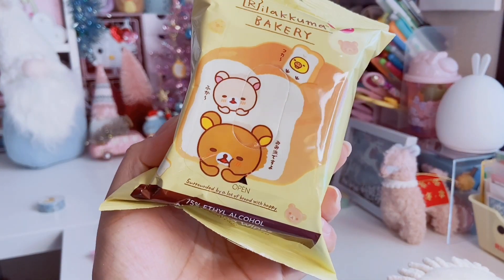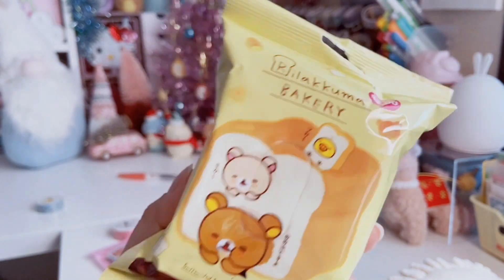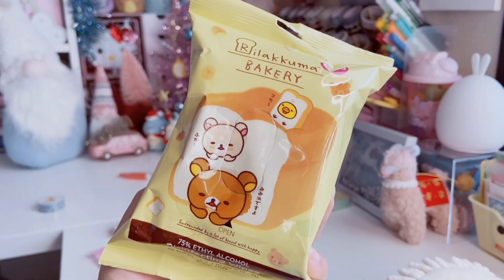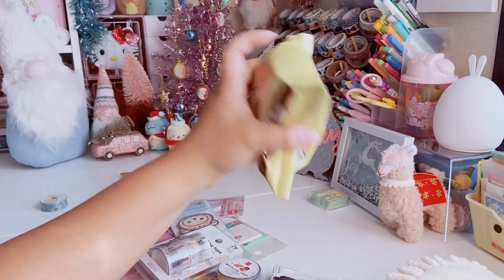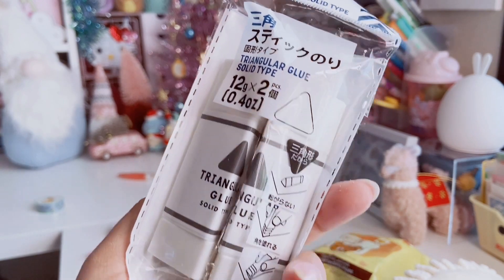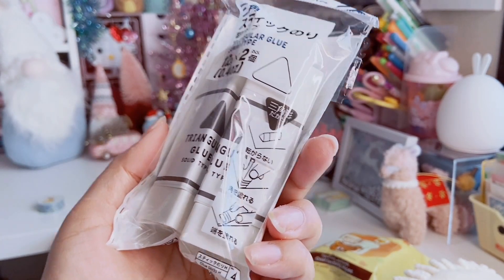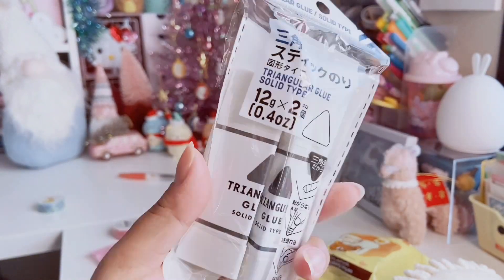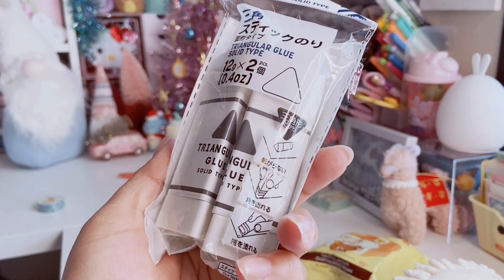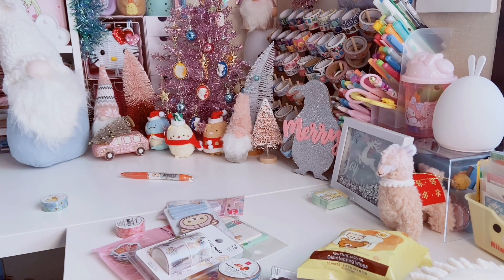Next, I grabbed some of these wipes that feature Rilakkuma and Korilakkuma hanging out in a loaf of bread, with Kiyotori at the top. They were $2 for 30 wipes — scent free disinfecting wipes. I needed a cute pack to keep by my desk. I'm also refilling my triangular glue sticks — you get two of them. The cool thing is they reach into corners, unlike round glue sticks. I have a big one I'm almost done with, so this two-pack of smaller ones will be great for smaller projects.